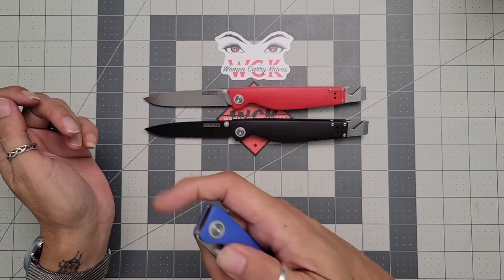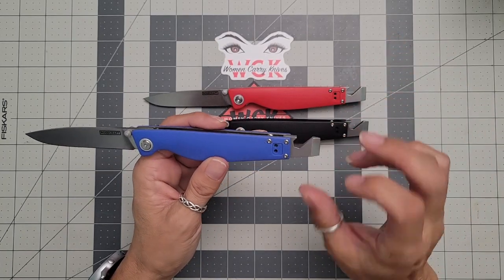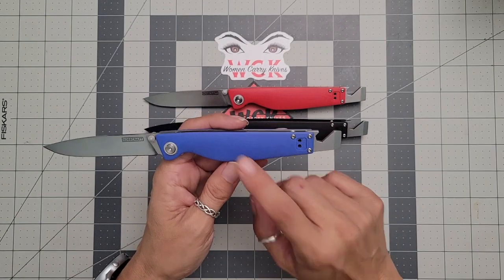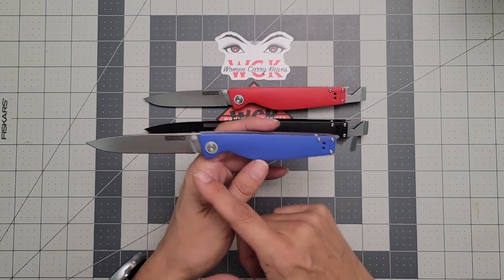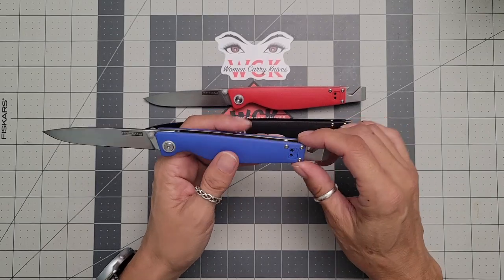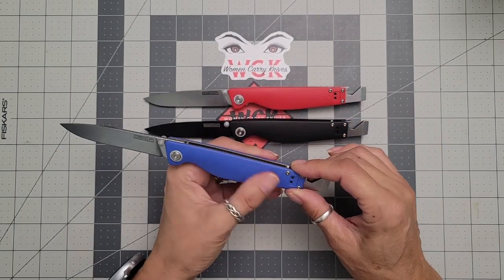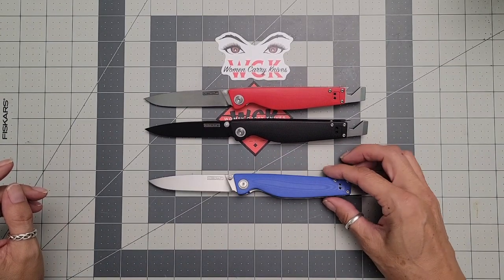This is kind of an all-around good one. Being that it can be great for a bartender — why? Well, the name kind of resembles that, right? They open a lot of bottles, maybe need to pry some things open — this is absolutely fabulous for that. If you're a bartender, this is something good to have in your pocket. Maybe you need to cut up some lemons for those drinks — you've got a perfect knife to do it with.